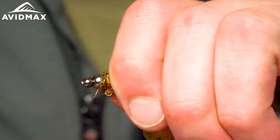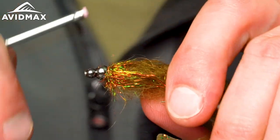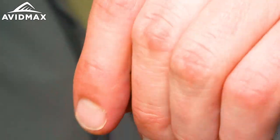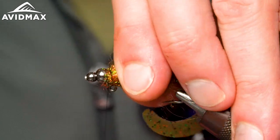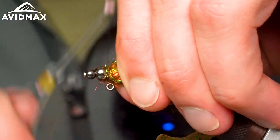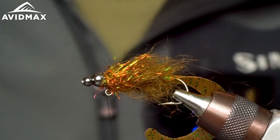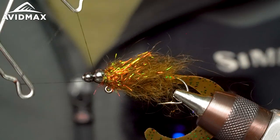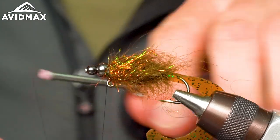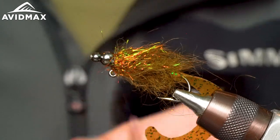Push and compress those beads to snug down the final wraps — this helps with durability. Clear out the area to expose the eye of the hook, making it easy to tie on. Throw a couple of whip finishes on there, do one more for good measure, and voila — there she be.